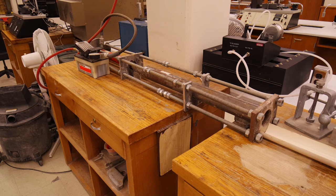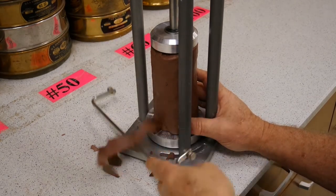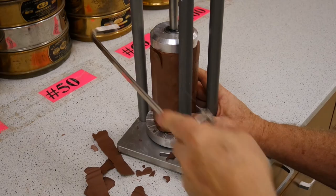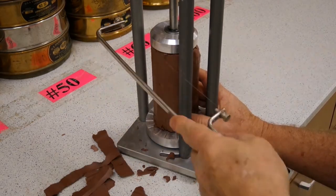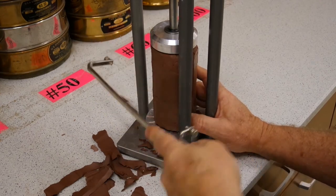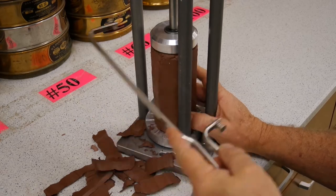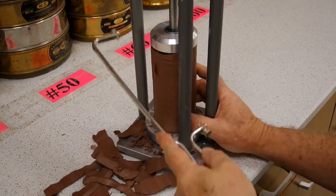We are looking for a sample that is cohesive, homogeneous, and 100% saturated. The sample should have a length-to-diameter ratio between 2 and 2.5 to 1. Anything shorter than a 2 to 1 ratio may give us additional strength due to end effects, and anything longer may introduce a buckling force. The sample will be cut out, making sure that the two ends are parallel to each other and perpendicular to the length.